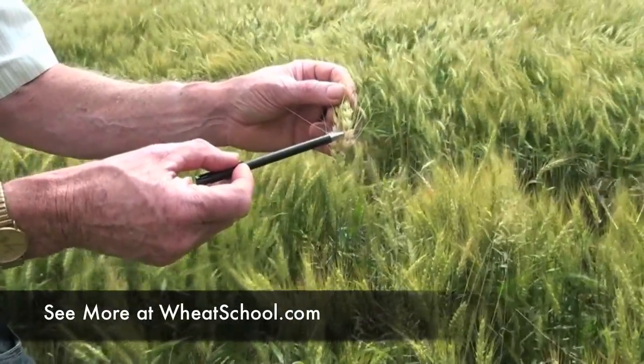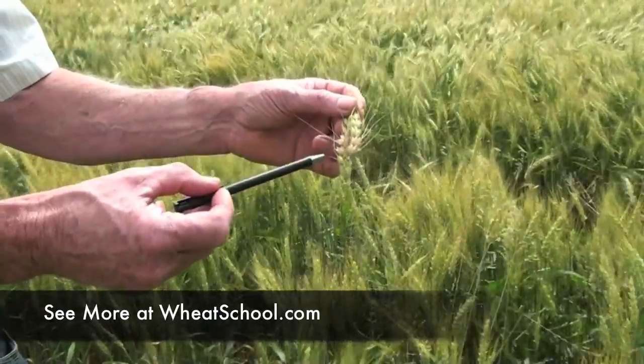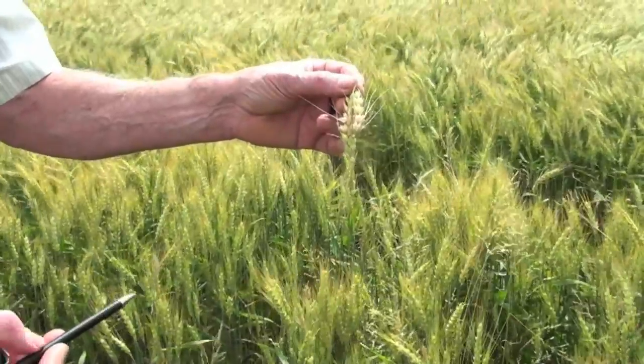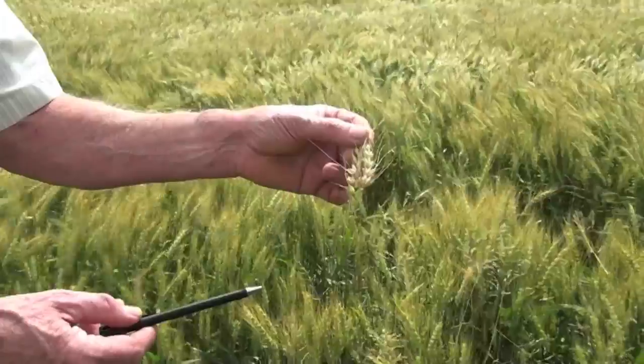A head like this, the disease will spread from these infected kernels to the other kernels up on the head. It's very critical in a season like this that growers get this off as fast as they can — once they're able to take it off the head — so the disease doesn't grow anymore.